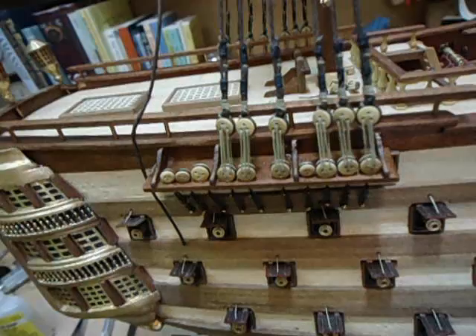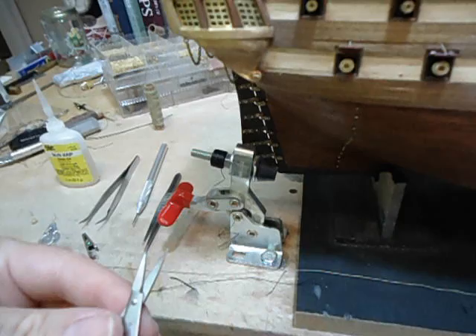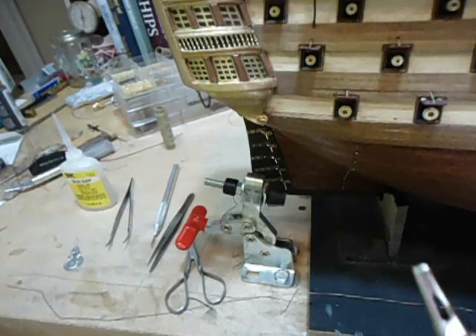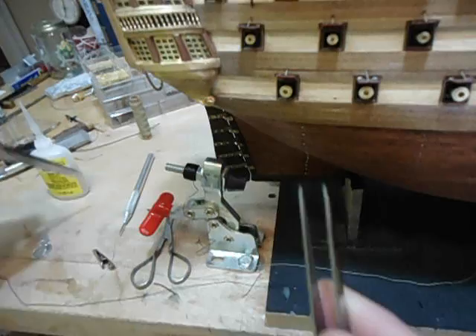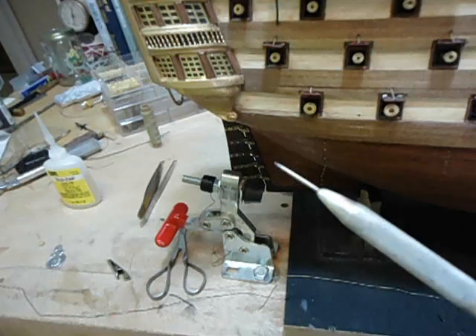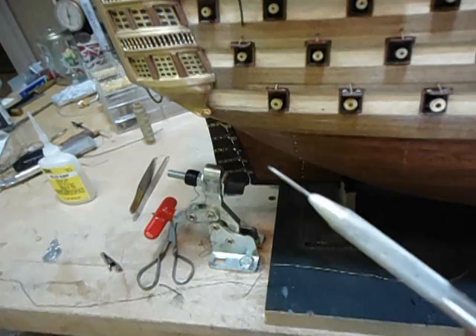I'm going to try to do this without editing the camera, and I finally got the Admiral here to make the video. Just a little short rundown: we've got a little pair of scissors here that I like to use, a little pair of alligator clips to help hold things, a couple pair of tweezers — nothing special, nothing fancy — and this is one of my favorite tools, just a little pick. It helps apply glue, punch holes, or just whatever you want to do.